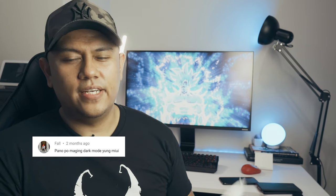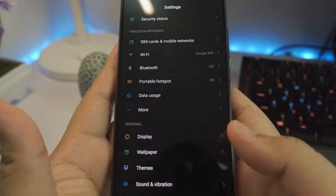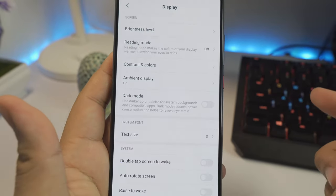From Fall: how do you use dark mode? This applies to all Xiaomi phones with AMOLED screens. Go to Settings, then Display, and dark mode will be one of the options listed there.